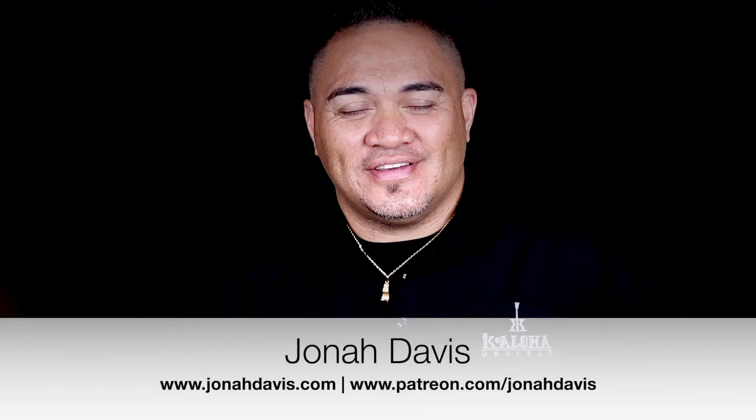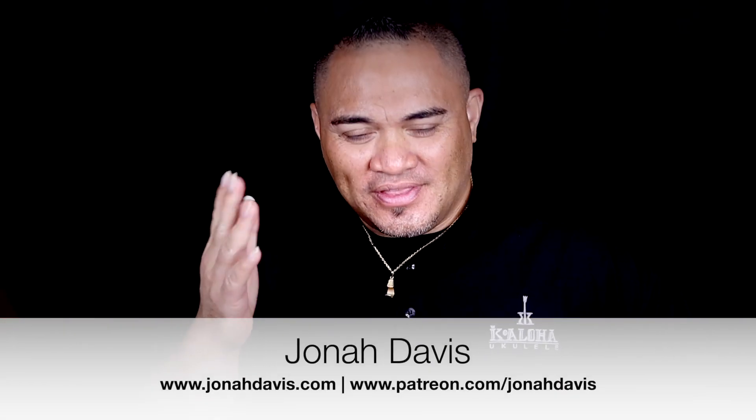Hey, hello everybody, this is Jonah Davis. Hope you guys are doing great, thanks for stopping by. Today we are going to talk about changing our ukulele strings. This is a topic that everybody wants to know how to do and I get a lot of questions about, so I thought it'd be great to address it and show you guys how to do it. If you haven't done so already, definitely subscribe to my channel, hit the like button if you get value out of this. Let's get started.